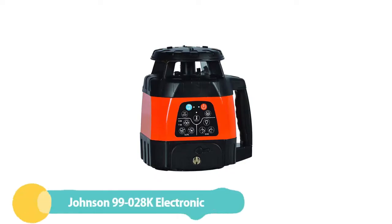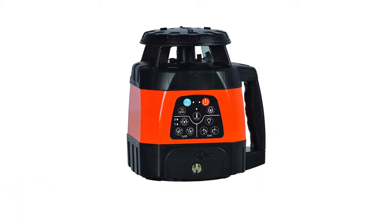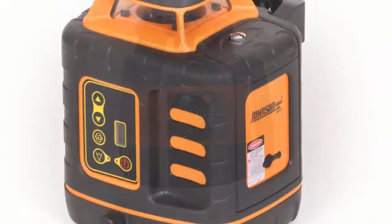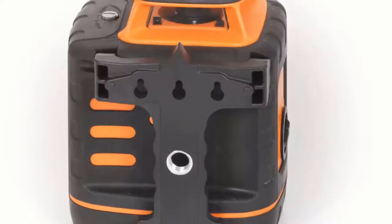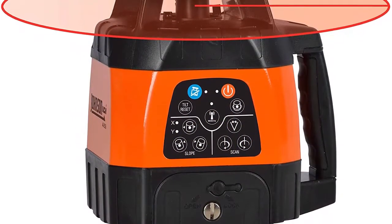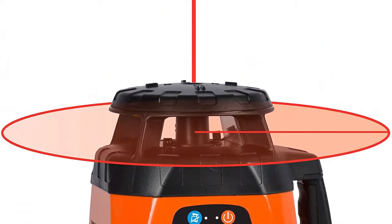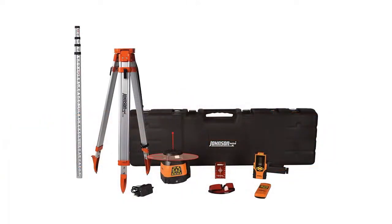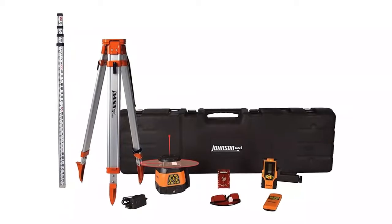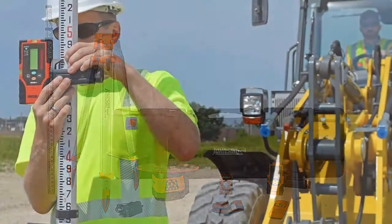Number 5: Johnson Level and Tool 99028K Electronic Self-Leveling. The Johnson 99028K is a high-quality device with accuracy of plus or minus 1 inch at 100 feet and ranges of 200 feet indoors to 1,500 feet outdoors. What makes it stand out as the best laser level for grading is its ability to simultaneously cope with two different slopes, or even a compound slope.